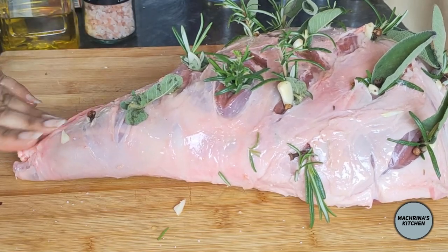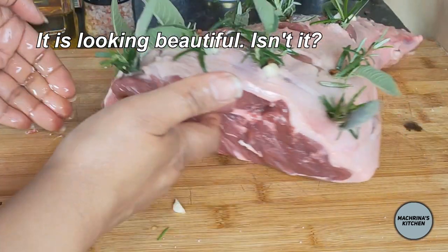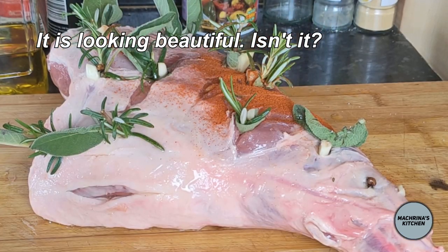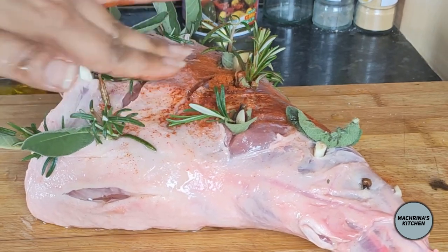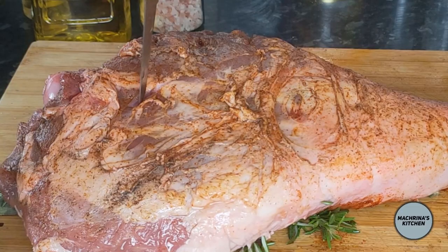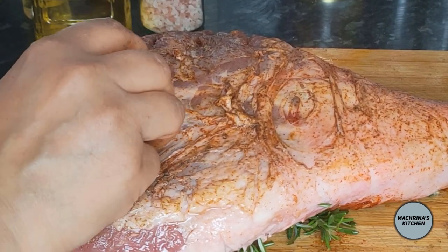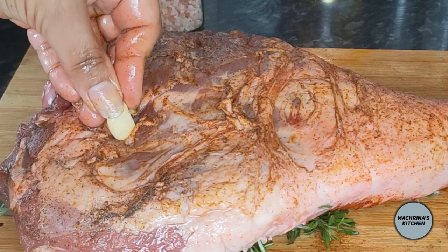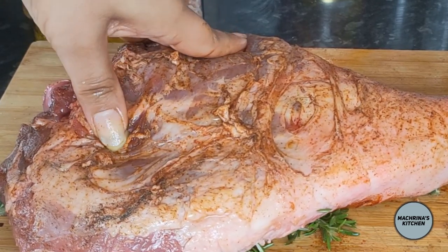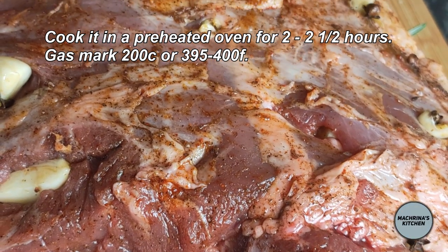Rub salt and flavorings such as black pepper and paprika all over. This is going to be beautiful — it is already looking amazing.